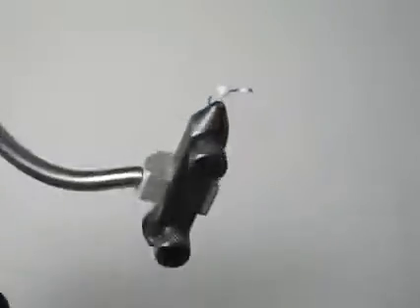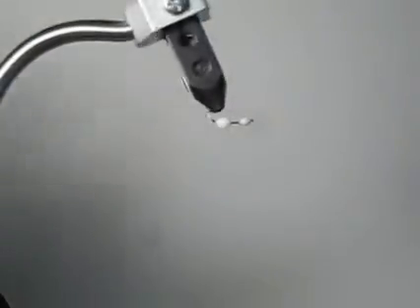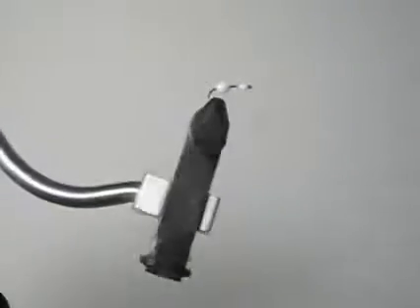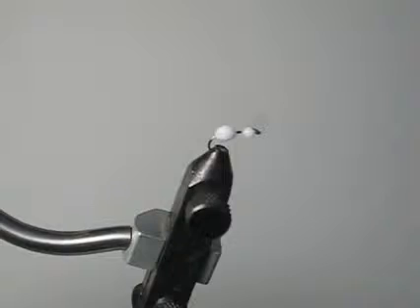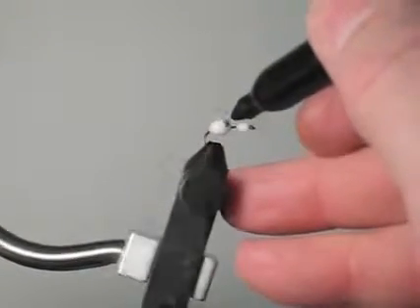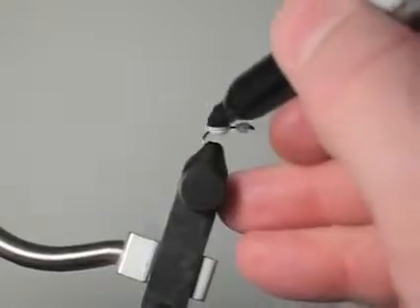If it does get in there, you can take a needle and open it up. We'll come back and look at this. It's been about five or ten minutes, and what we're going to do is just go ahead and color these bodies with some markers.